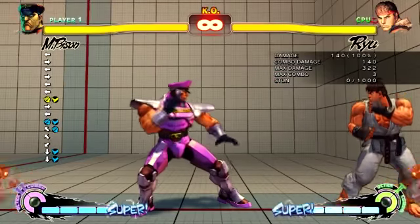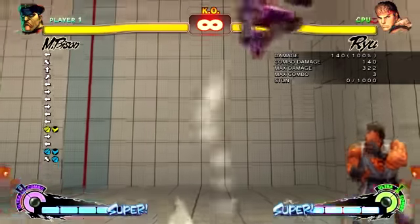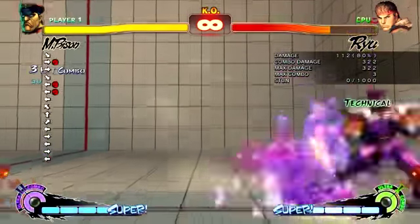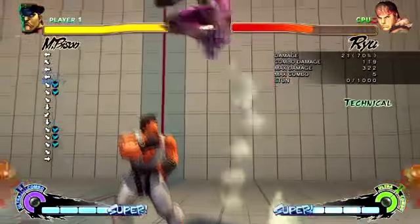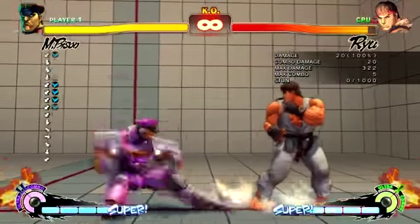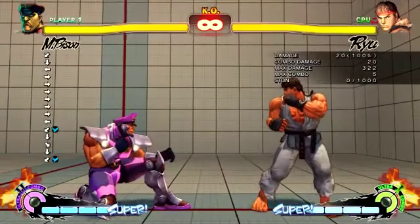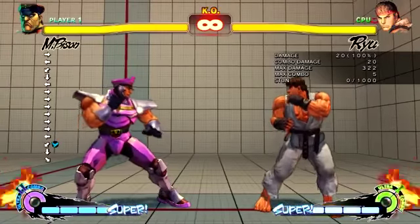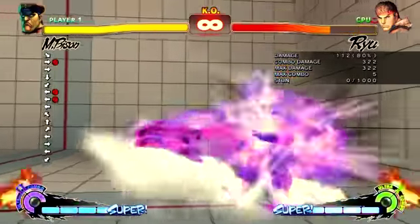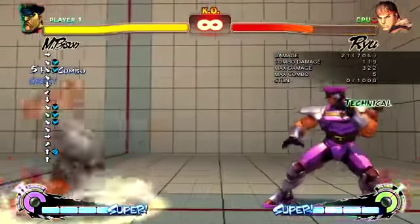In round two in the same situation - he's knocked down and he's going to think I'm going to grab. But you can mix it up with loads of different things. If you hit this at the right time he won't grab you - that's another option. And from that it's another knockdown, so from one knockdown and a mix-up you've got another knockdown.